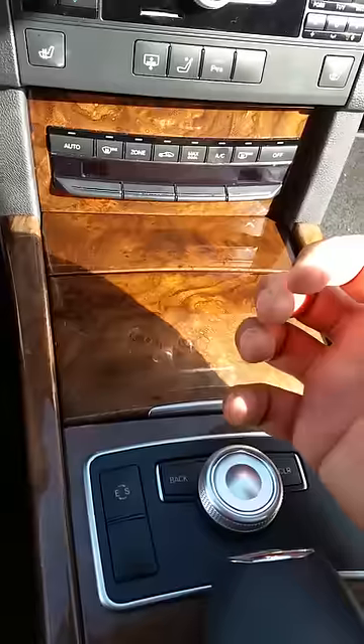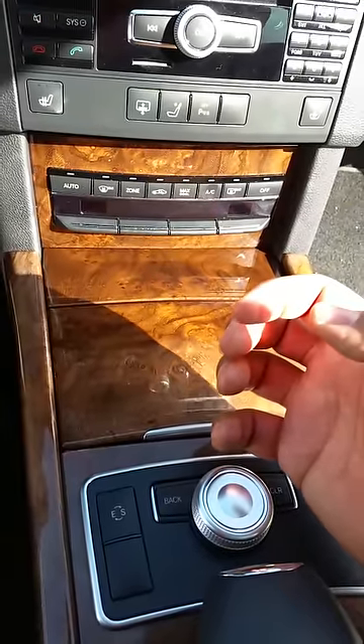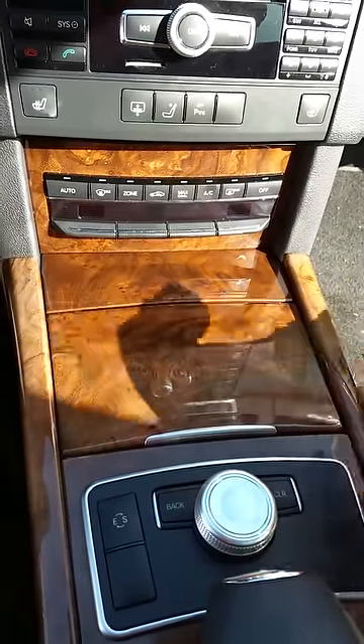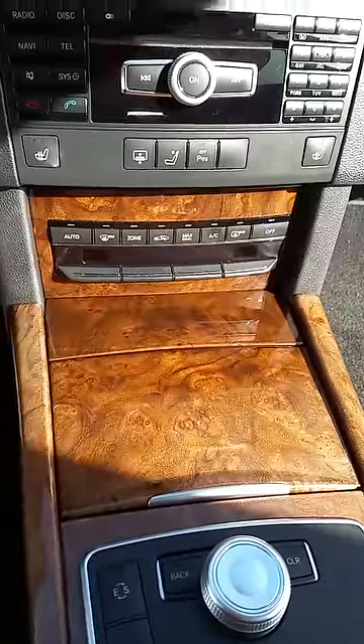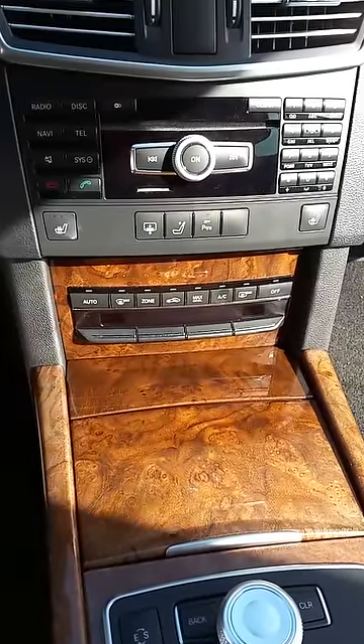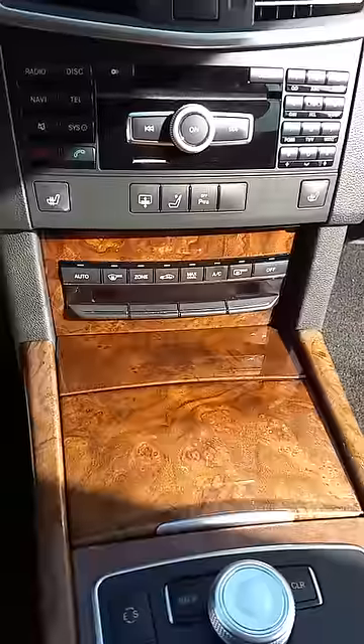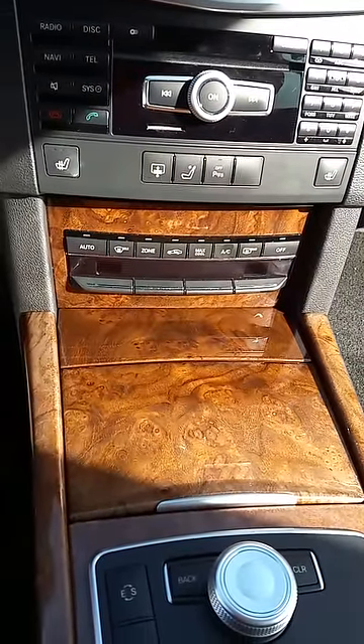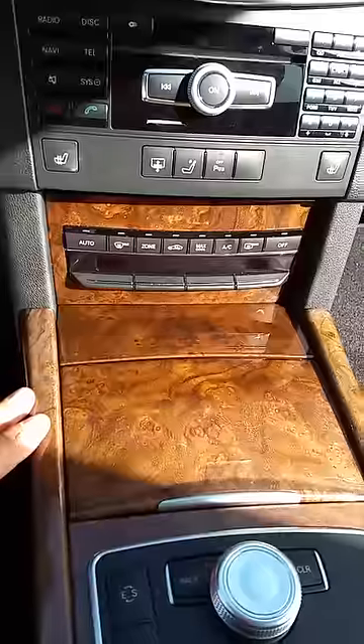What I really want to talk about is how to disassemble this without breaking it — partially because these parts are ridiculously expensive, and partially because nobody shows you how. I looked for hours for a video showing the disassembly of this particular model and was hard-pressed to find something.